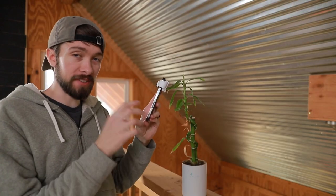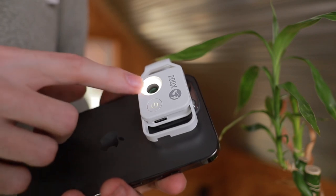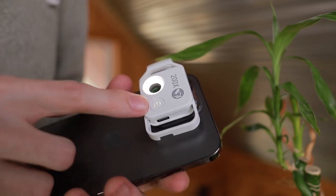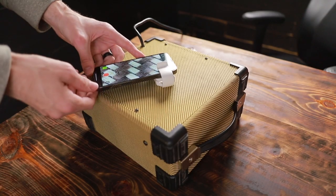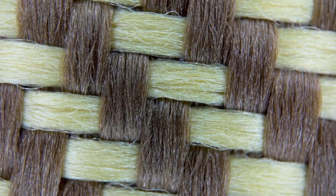They've also made this so it's really easy to get shots that are perfectly in focus. This has a set focus distance, and that set focus distance is flush with the front surface. All you have to do is put this directly on the object that you're taking a picture of, and that is where it's perfectly in focus.